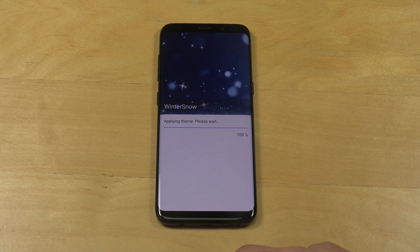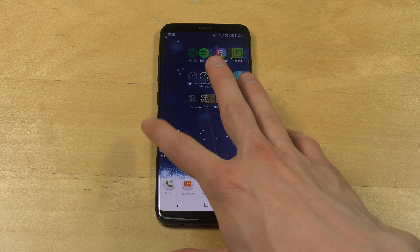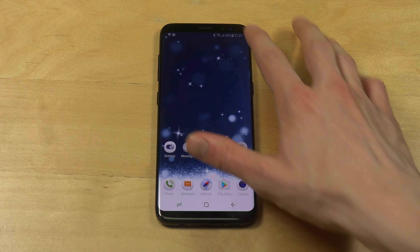Hey guys, so today I'm going to take a quick look at the Samsung themes that are available, and I'm just going to enable some featured themes here — the top themes — so you can get a general idea of what you can expect with the Galaxy S8.